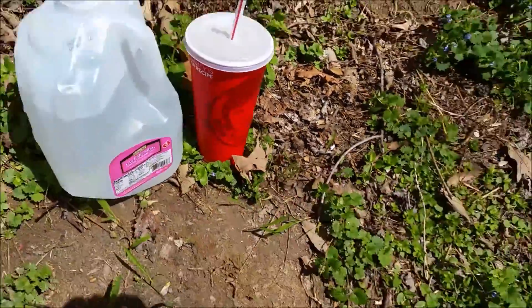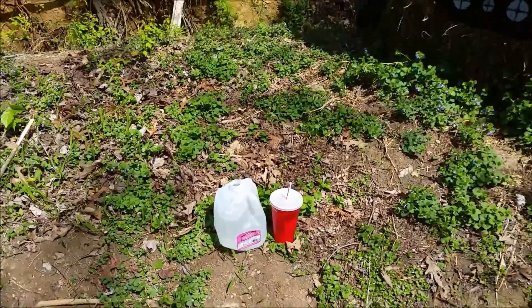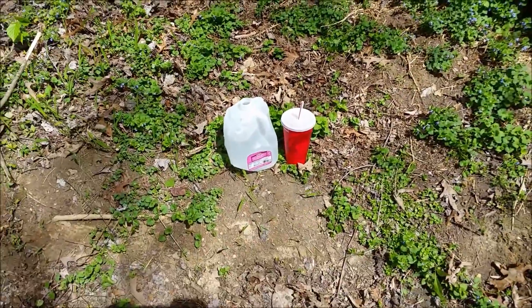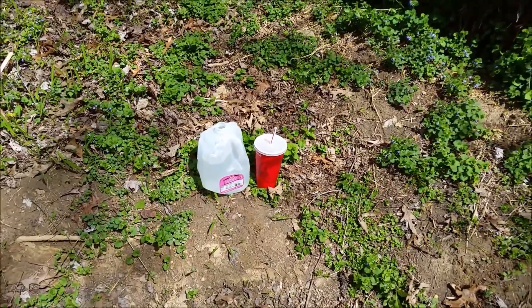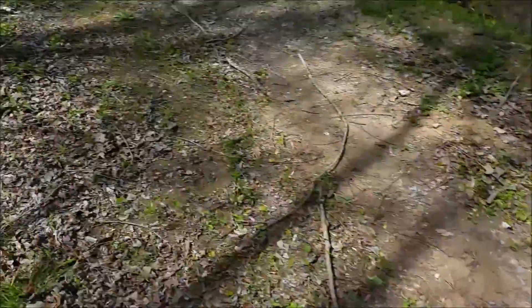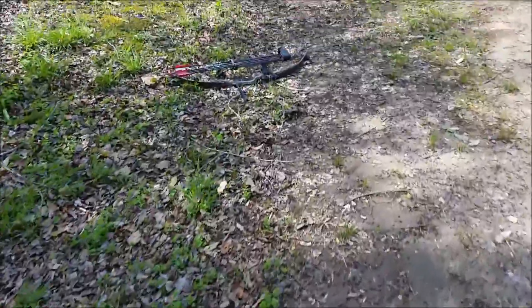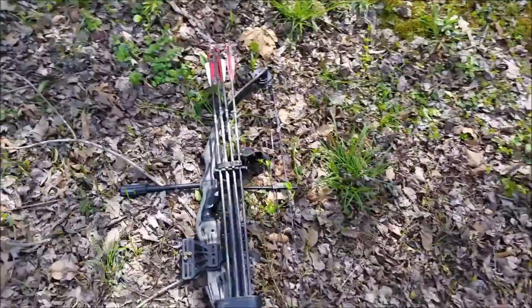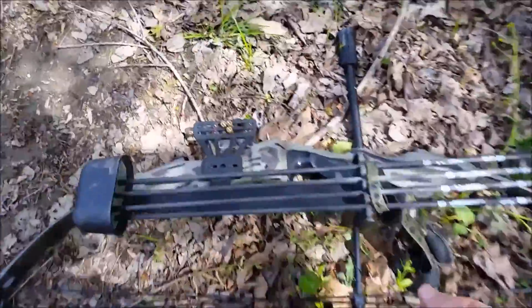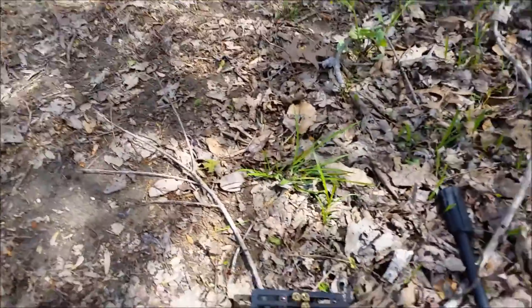The goal of this series is you guys are going to give me common household items in the comments section, and then the next week I'm going to shoot them with a bow and arrow and see what happens. Now I want to make a disclaimer here - I am not a bow and arrow guy, so I don't know all the fancy terms and everything, but this is what we got today.